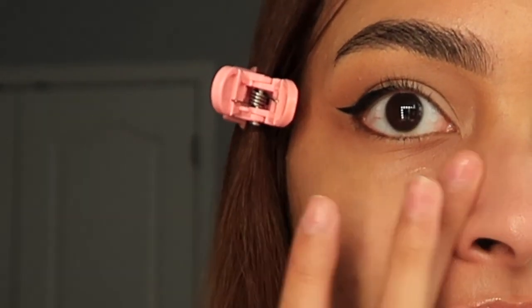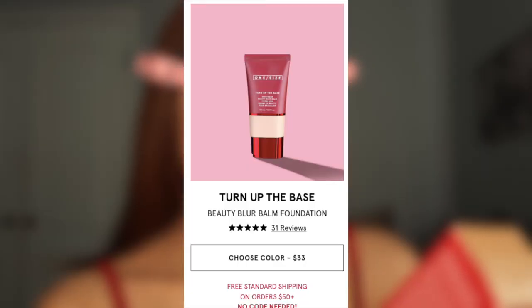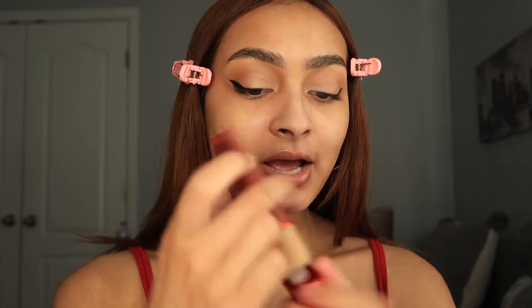Am I just seeing things or does this look like it's already blurring? This side has the primer and this side does not, so we can really test it at the end of the day. Now for the Turn Up the Base BBB Cream Beauty Blur Bomb in shade Medium 3 — I have tried this on my TikTok before. Everyone's skin is different, but I do like it.